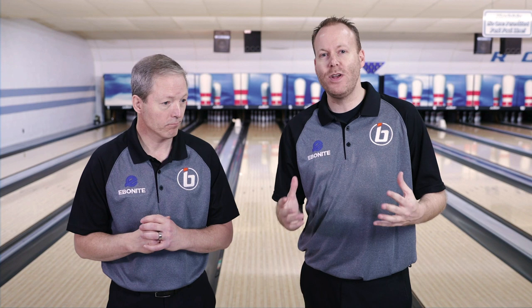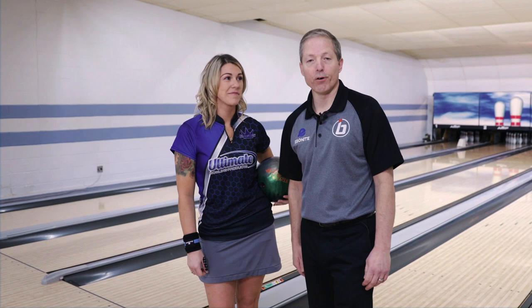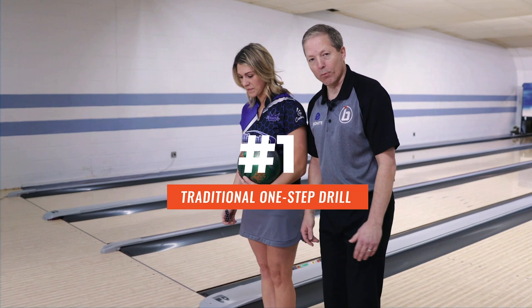You may have heard of the one-step drill before. Coach Shady's gonna show you three different ways to do it and the proper way to execute a one-step drill. Today we have Heather here for the demonstration. We're gonna get our heels on the foul line, just take two normal walking steps — one, two. Now this is going to be your starting spot for this drill.